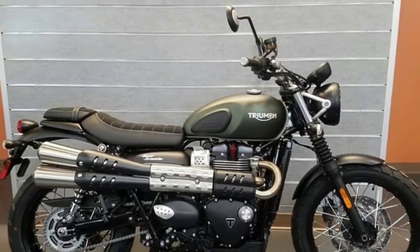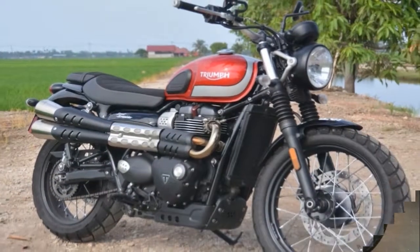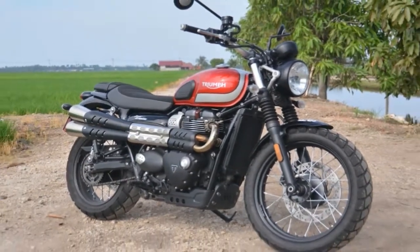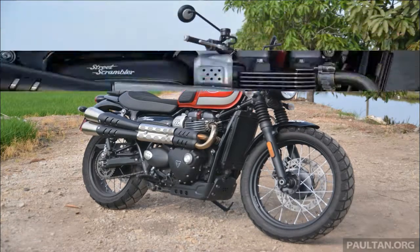Whether you find the looks a little bland or simply dignified is up to you. For myself, I like the mature look of the Scrambler, and find it more appropriate for a slightly older crowd than say, the Ducati Scrambler family, for instance.